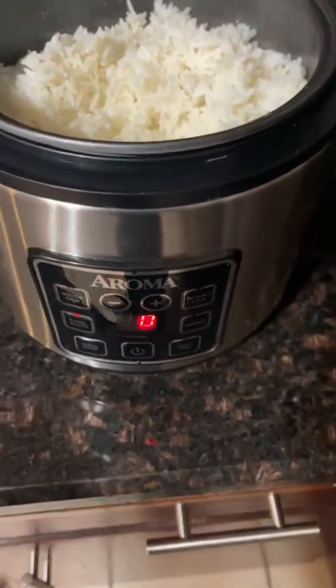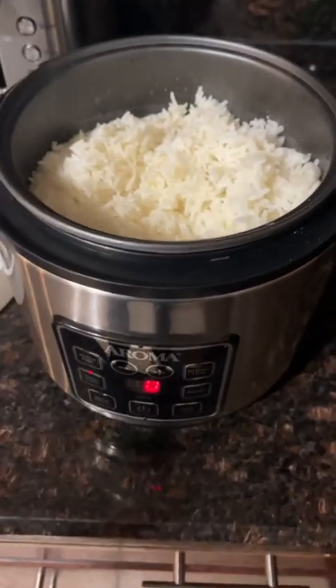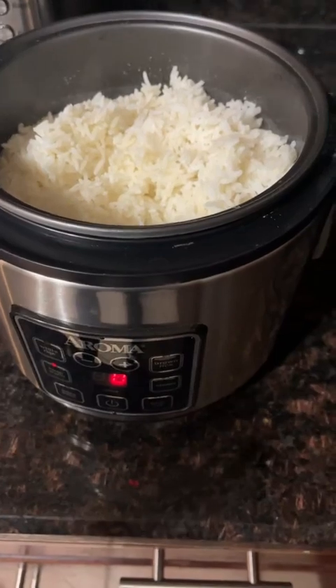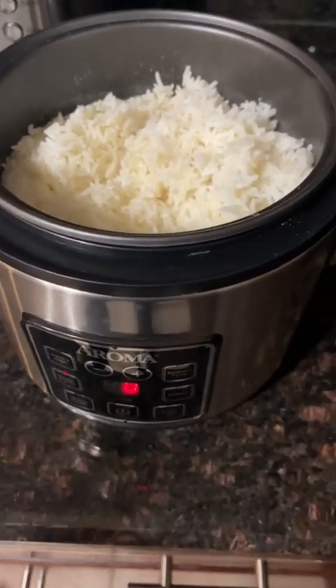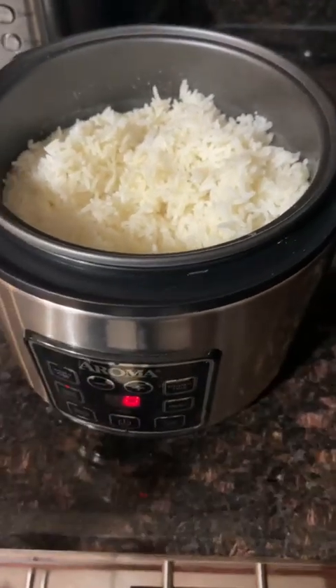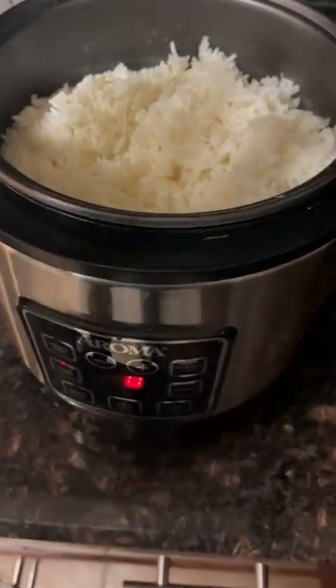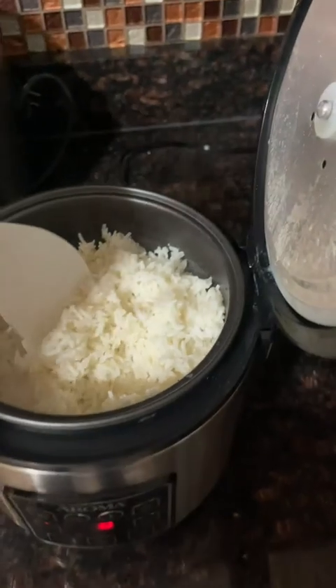If you want to make more, you scale it up. This cooker is pretty full at two cups — I haven't tried four yet. My rule of thumb: three cups of rice gets three and a third cups of water; four cups of rice gets four and a third cups of water. Go with that measurement and you'll get good rice every time.